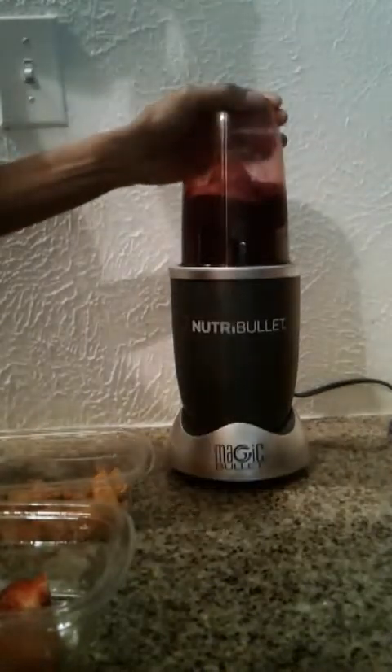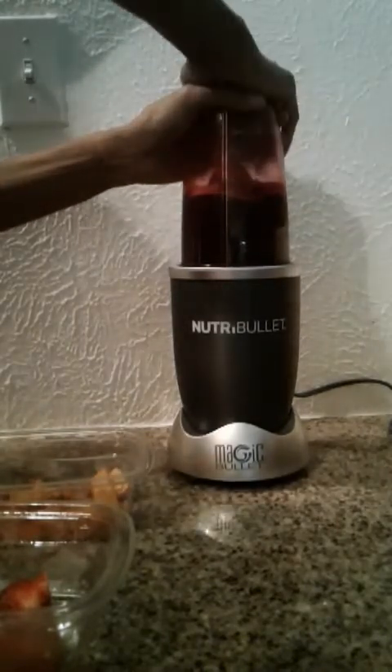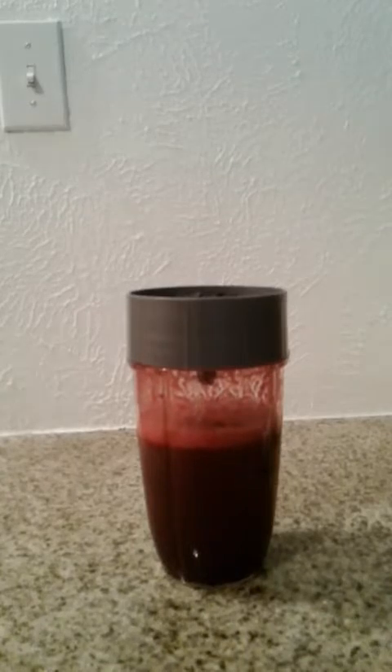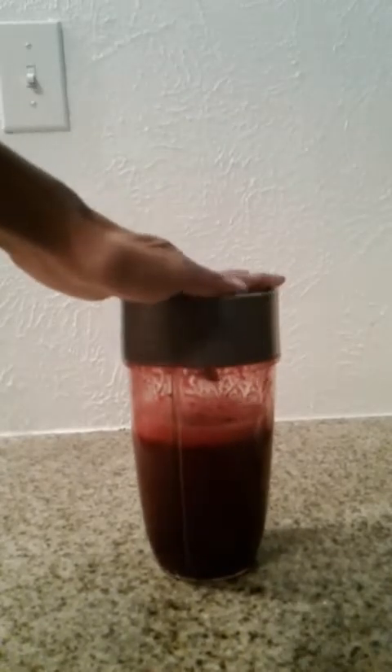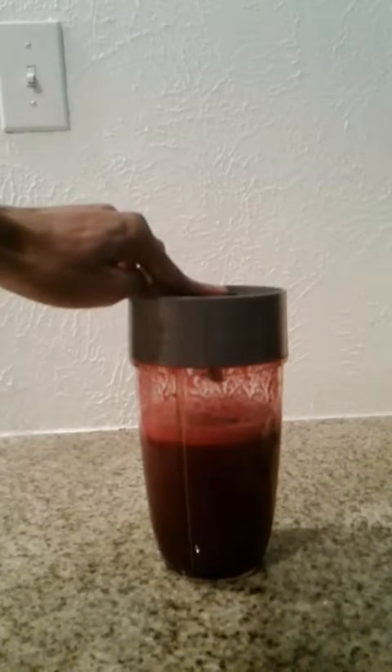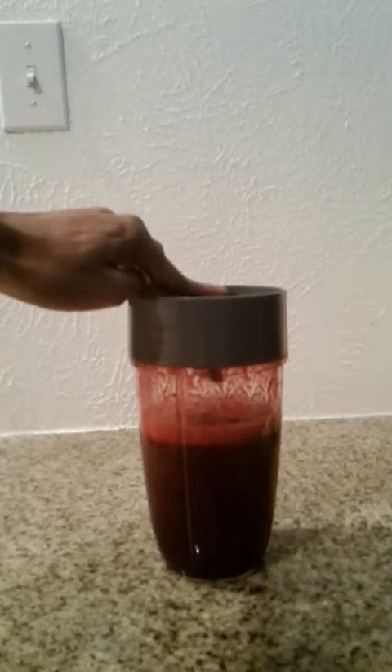I'm going to blend this for the required time — I think I'll blend it twice. Here it is; I actually blended it three times on purpose because I do not like my smoothies to have texture. This is an incredibly warm smoothie. When I made it with fresh ingredients that I did not freeze, it was very warm, almost interestingly warm. Now it's like room temperature.